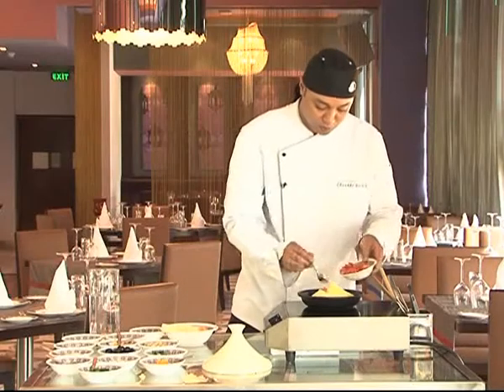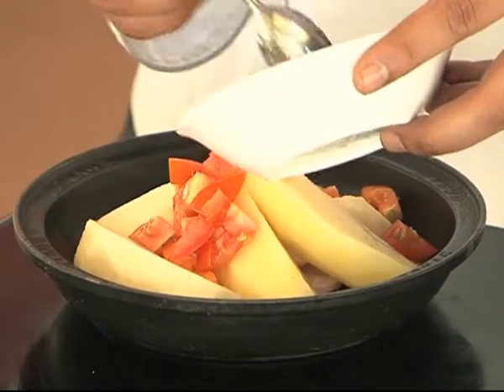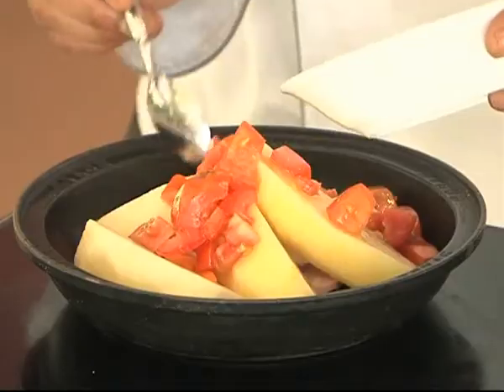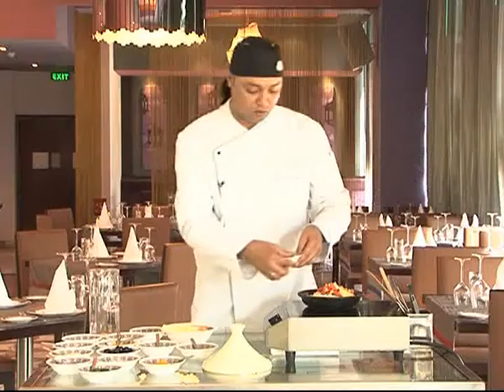We put some tomato on the top, some chickpeas — we put soaked chickpeas — and green beans.